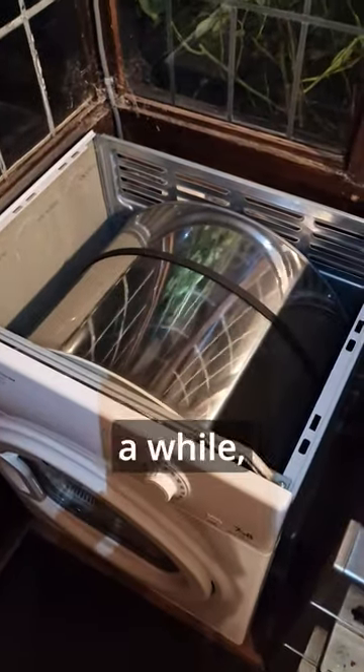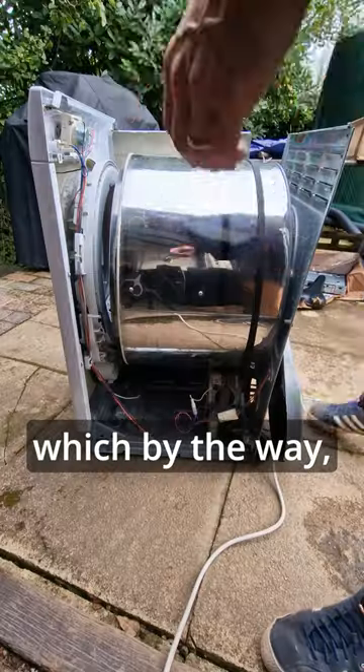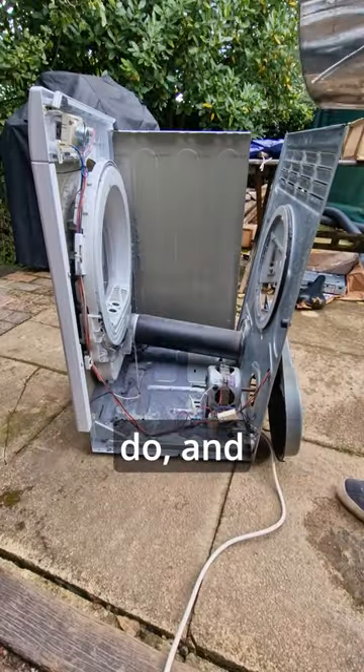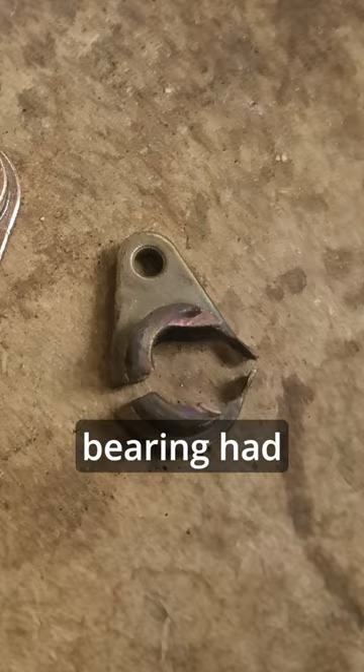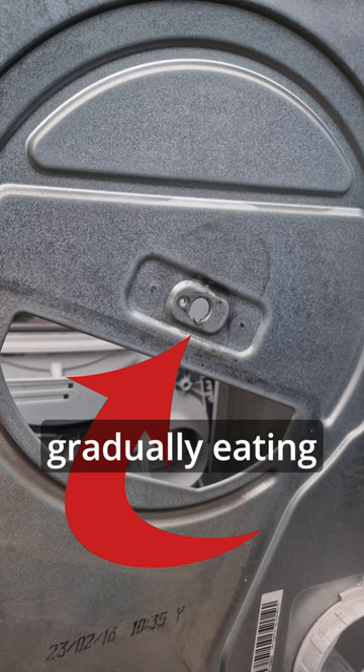My tumble dryer's been making this noise for a while. I did give it a kick but it didn't seem to fix the problem. So I took the machine apart, which by the way is really easy to do, and immediately found the problem. The rear drum bearing had sheared in half and the drum spindle or shaft was gradually eating its way through the casing on the back of the machine.